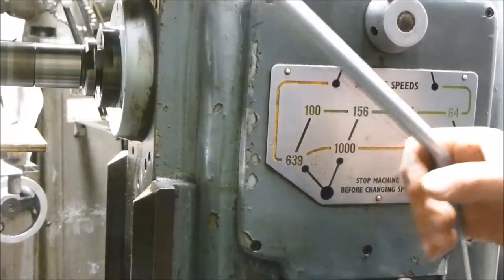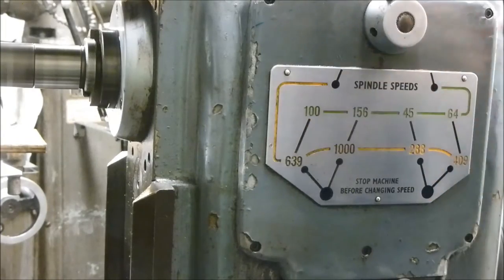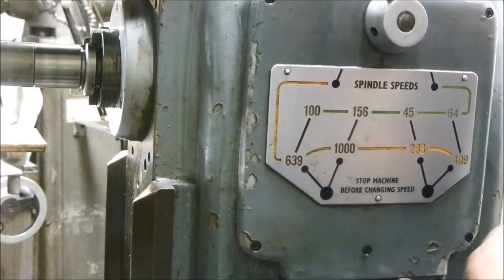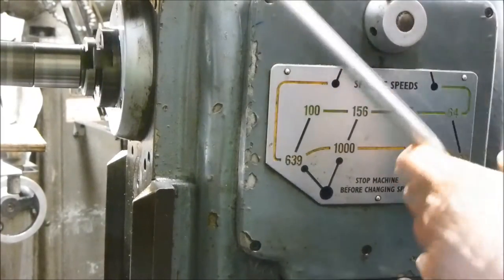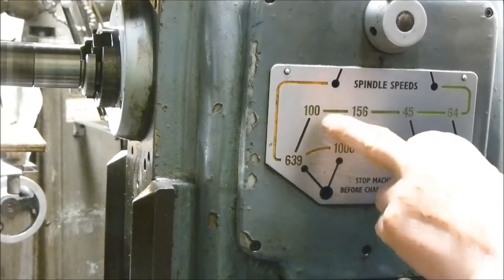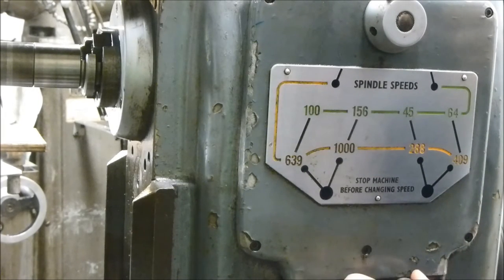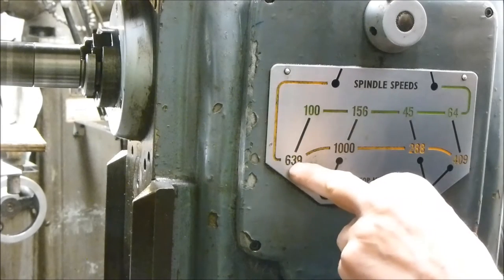Let's talk about the speed change gears. We have a clutch-brake arrangement here which stops the drive. We've got a high-low ratio box and then two gear selectors. In low ratio, following the green line, we have 100, 156, 45, or 60 RPM depending on the position of the two selectors. In high speed we have 409, 288, 106, and 39 RPM.